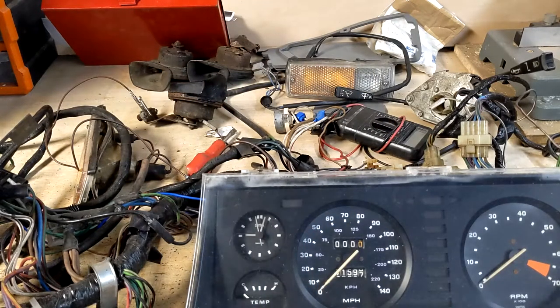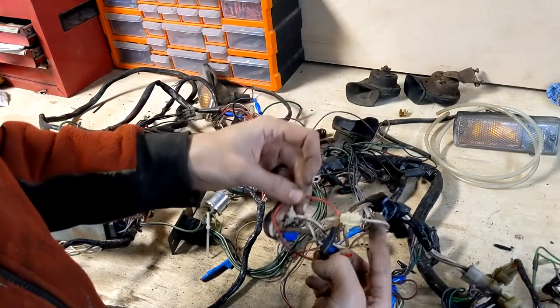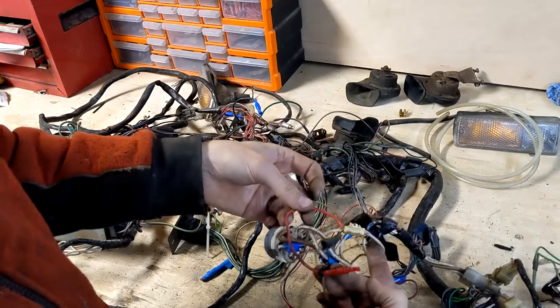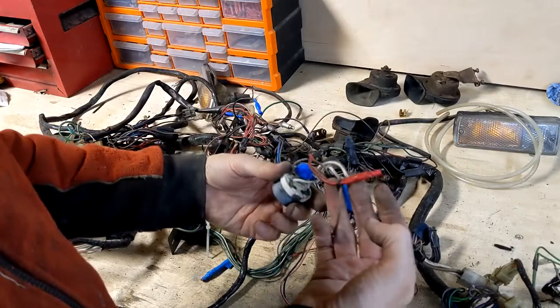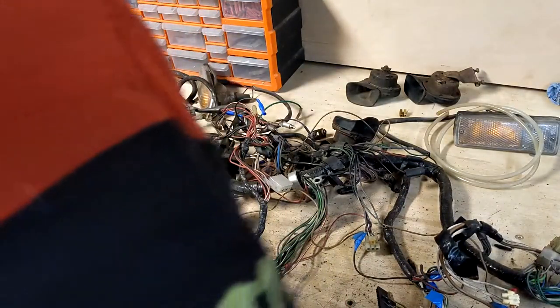So, while it mostly seems to work, there's too many bodges, bits of tape and bad connections for me to be happy with it. So I decided I'm going to make a new one. You can buy new ones already made, but they're kind of expensive. Making my own means I can add in a few of my own modifications rather than tacking them on afterwards. Besides, it'll be fun. Probably.